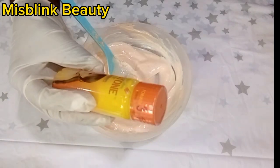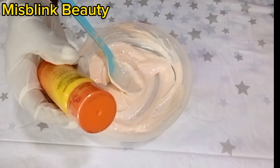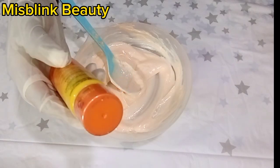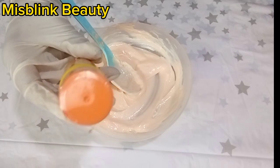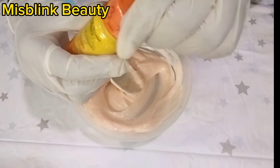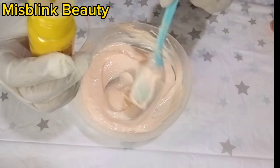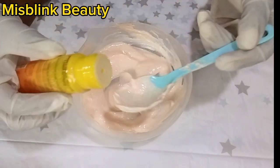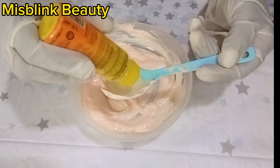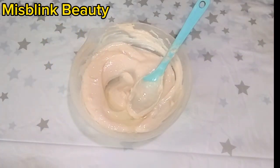Next we will be using Carotone Brightening Oil, which is just too good. This oil has sun protection in it, which is important because hydroquinone usually triggers sun sensitivity and can damage your skin. Adding a collagen-rich product here is necessary to glow your skin since it contains a lot of collagen.